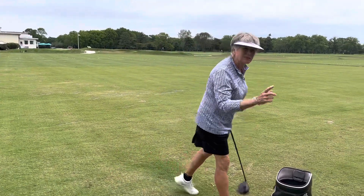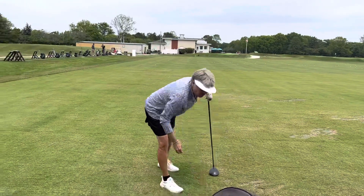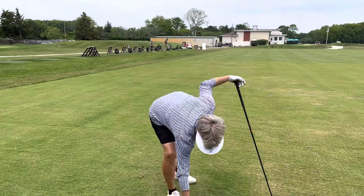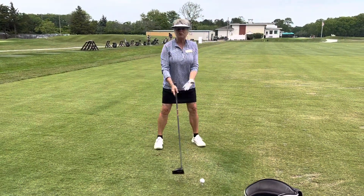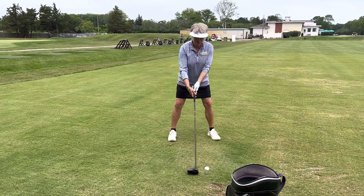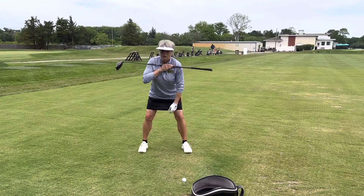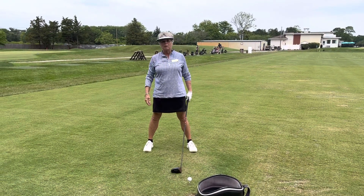When I see a lot of people setting up, first of all they don't set up properly, because if the setup's wrong you can't get that ball up in the air. One of the things I see is the ball position is wrong. I see the ball in the middle of the feet, and then I see people set up with their shoulders level. Even if the ball is forward and your shoulders are level, that's not a position that's going to get that ball up in the air.